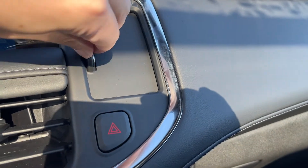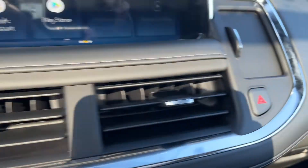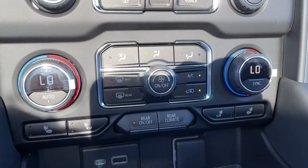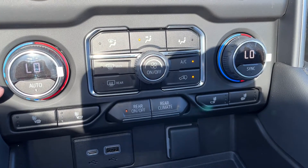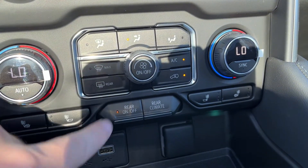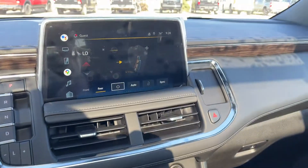On the passenger side, we can see we have a hidden storage space and hazard lights. Two vents are above our radio controls, and we have our climate control which we can also adjust through our screen, as well as front and rear defrost. We have our rear climate controls which open through our screen.